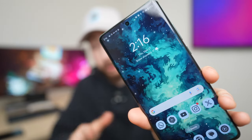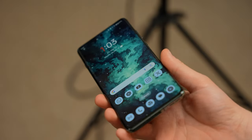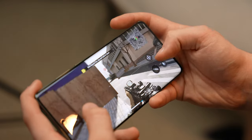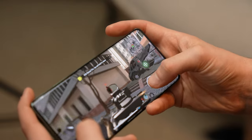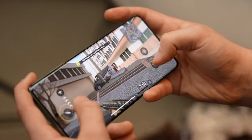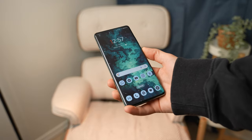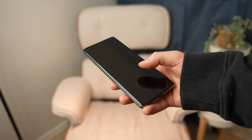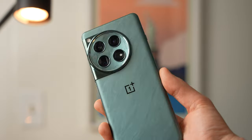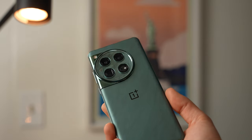I do want to head back to the display, because it is really nice — a 120Hz LTPO AMOLED display, which at this point is pretty much industry standard, but it is a fantastic panel. Playing games and watching YouTube feels just about as good as any other. The more narrow aspect ratio means the reachability is appreciated, though I do have a harder time getting to the top. Inside the display is also a fingerprint reader — not my favorite way to unlock, but it's pretty accurate and fast enough to not be an issue.